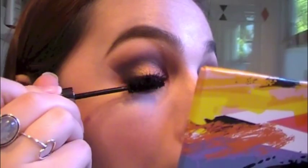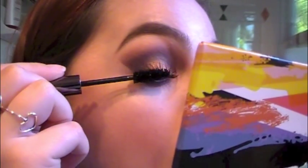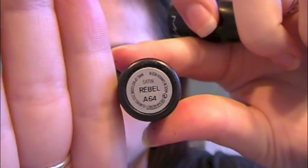Now I'm taking my Perversion Mascara by Urban Decay — this is a little sample size — and I'm going to coat my lashes. I'm not going to use false lashes; I never do because I like my own. Coating the bottom lashes too. And finally, we're going in with the Rebel MAC Lipstick, applying that because it's pretty much in the same Pantone as the Punch Fuchsia color. Sorry for the extreme close-up.